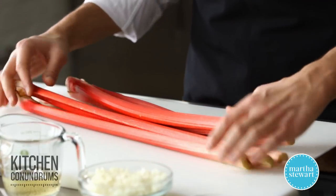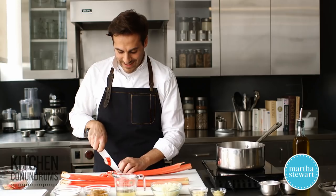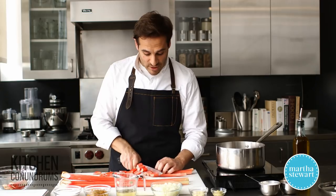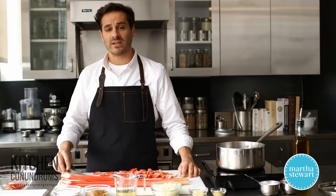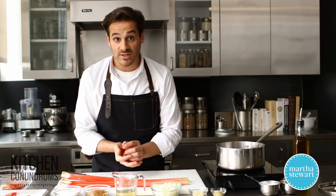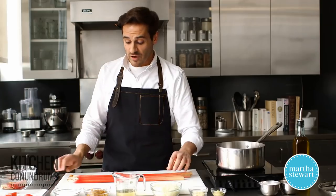When you do have the chance to get rhubarb that is field-grown from your farmer's market or supermarket, a way you can preserve it to use all year round is to actually freeze it — it freezes really, really well. Chop it up into whatever size pieces your recipe calls for, then put it on a parchment-lined cookie sheet and freeze it as you would summer berries. Once it's nice and solid, transfer the frozen rhubarb into a resealable plastic bag and you can store it in your freezer for many, many months.